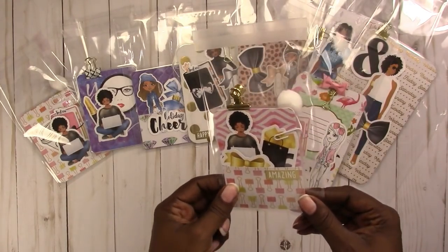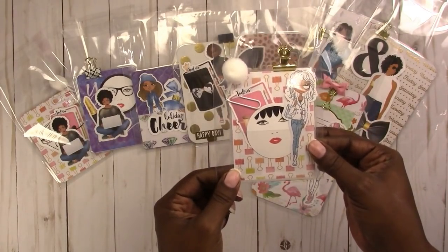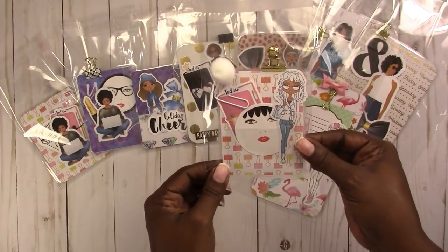And we have another micro size with a pom-pom. Here's what the other side looks like — it also has a bulldog clip on it.